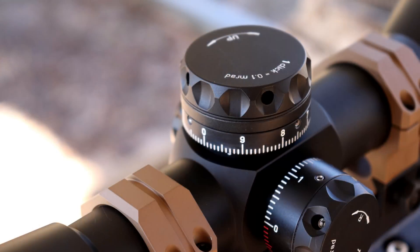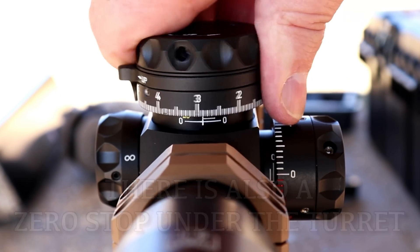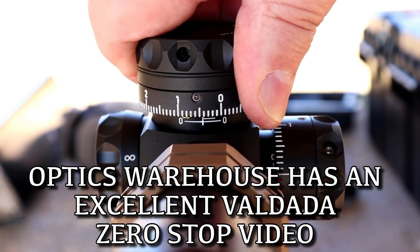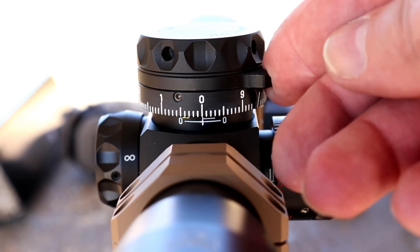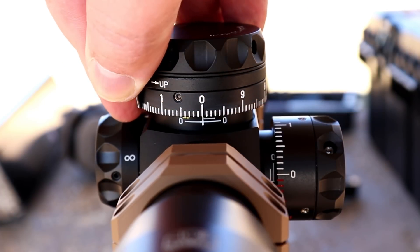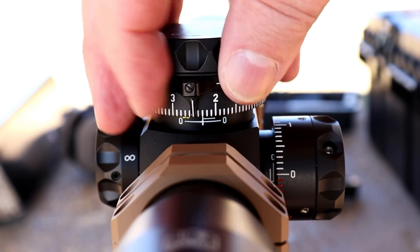Now the turrets are re-zeroable — there are four screws around each turret, you can take it off and listen to them. Now what's really cool about these turrets is how much elevation and windage adjustment you get. The other is this secondary tool right here — if you set it to zero at a hundred yards, you can take the secondary tool, turn it to whatever you think your next distance will be, and you can go right between two yardages without having to make any marks on your scope.